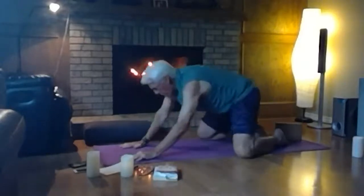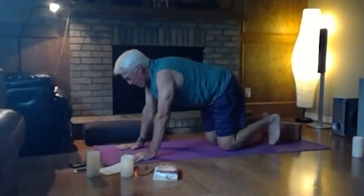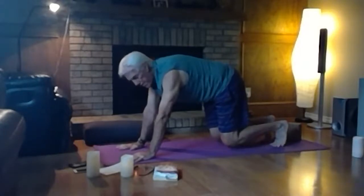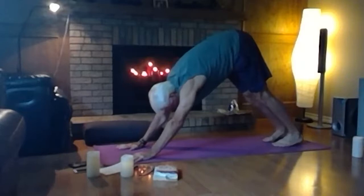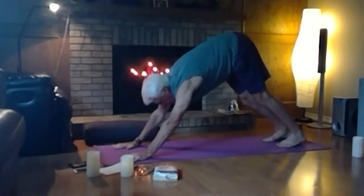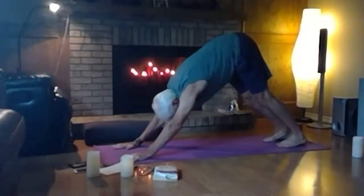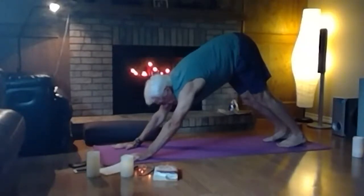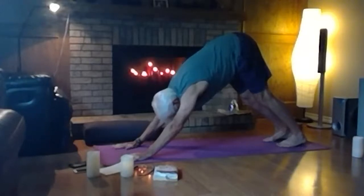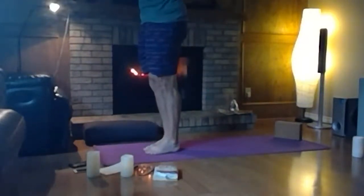Pull yourself up to tabletop, turn your toes under, pressing into the balls of the feet and into your hands, hover your knees off the ground engaging the core, then lift your hips up to the sky as you straighten your legs into downward dog. Fingers spread wide, pointing towards the front corner of the mat — press the floor away, hips a little higher, on the balls of the feet, heels working towards the ground. Then walk your feet up to your hands, inhale hands to the sky, through heart center and down beside you.